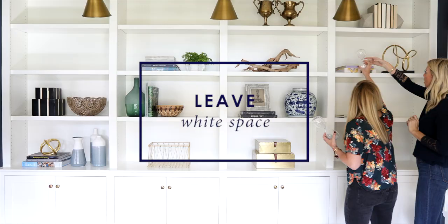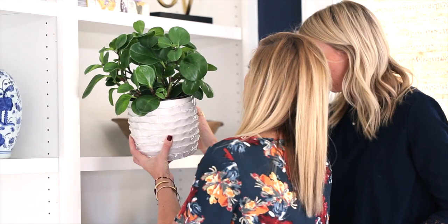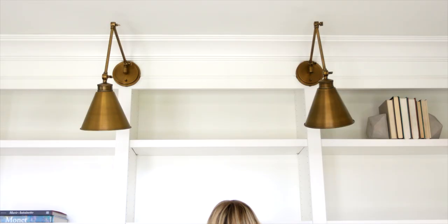As you shift things around, don't be afraid of a little bit of white space, and make sure that you pay attention to texture. We love to use plants, geodes, and driftwood for that.